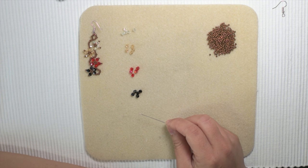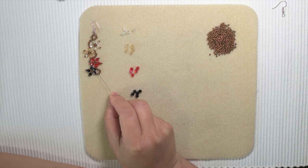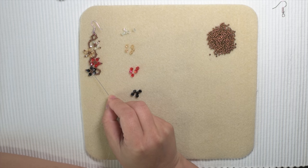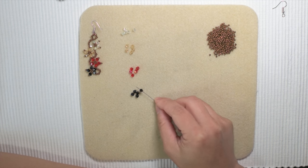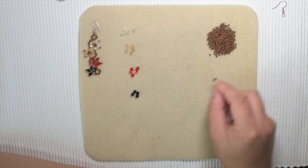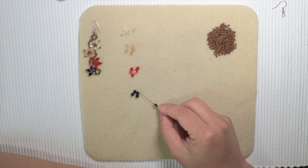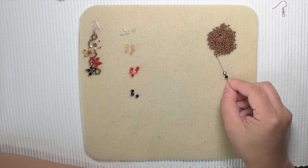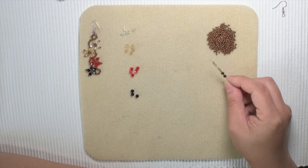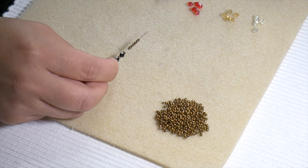The first step: we are going to start off with the black color, starting with this portion first — the 2 black crystals and the vine. You want to start with 1 black bicone, then 8 of the size 11 seed beads. So it should look like this.